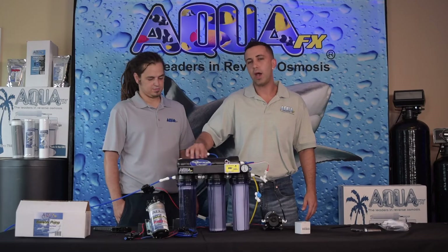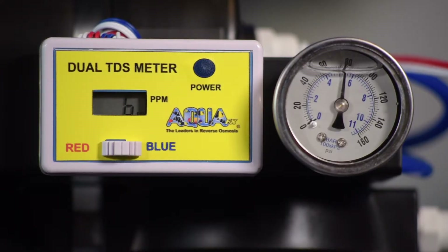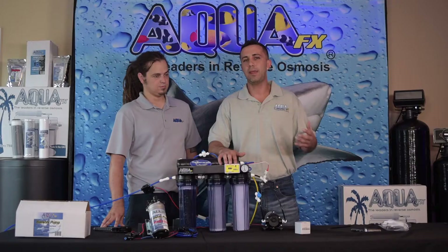Now that we've got the system up and running, we can go ahead and measure the TDS value out of our RO membrane. Immediately we see a very low value of 6 parts per million, compared to the 12 parts per million we were seeing earlier. That means your DI life is going to last twice as long simply from the introduction of the booster pump.